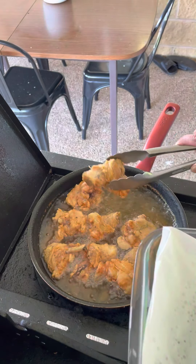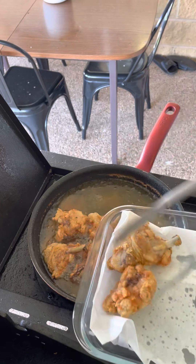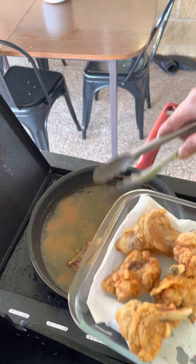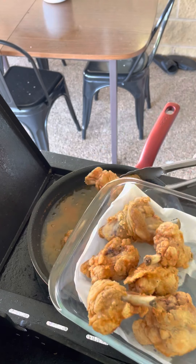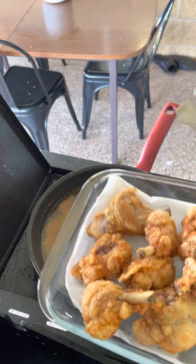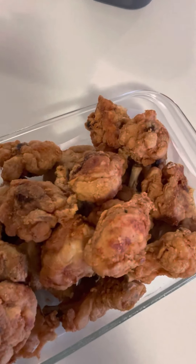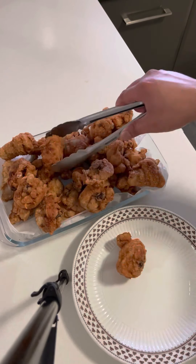Wait for it to be golden brown — and that's the first way, guys: fried chicken. After cooking all the chicken, you set aside the big ones.